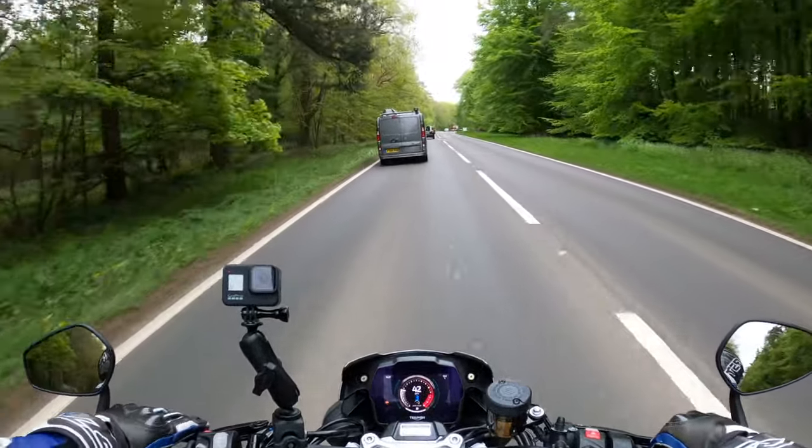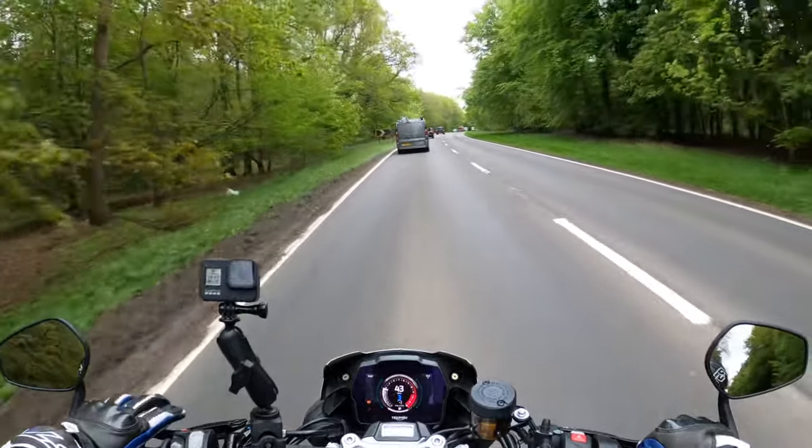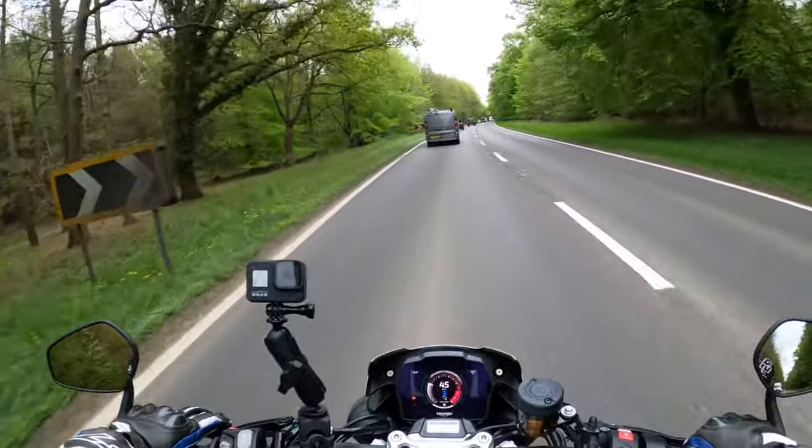The quick shift and the blipper is called Drive Shift Assist — buttery butter smooth as usual. They always are on these.